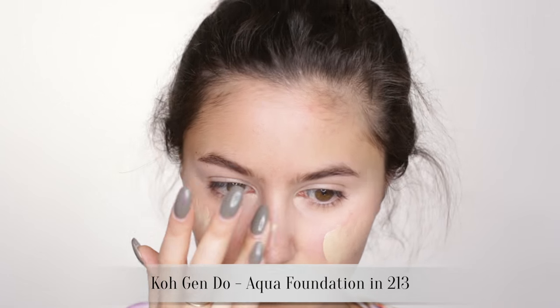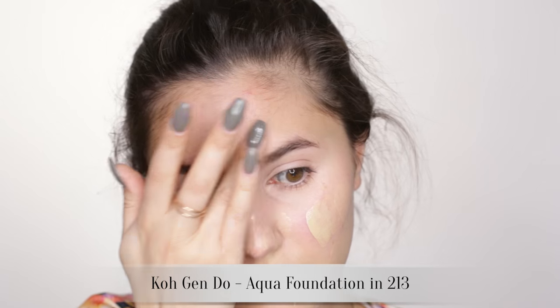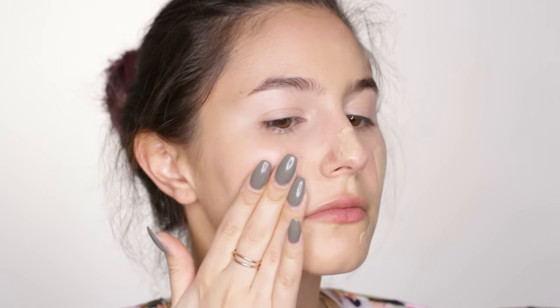For foundation I'm going for my usual mix because it works. For this look I will take foundation across the cheeks to soften a natural flush. I find that once that vampy lip goes on it really highlights any redness on the face, which can just look a bit messy. So we're aiming for a very even complexion. Feel free to spot conceal at this stage if you desire.